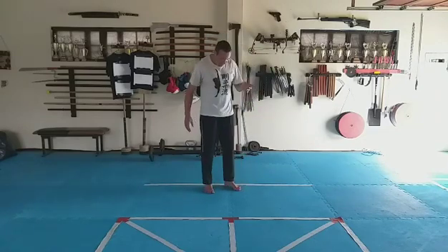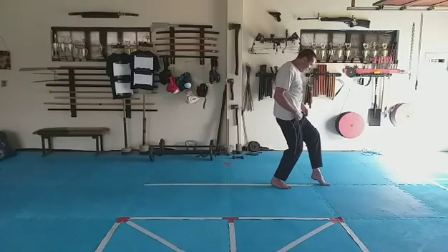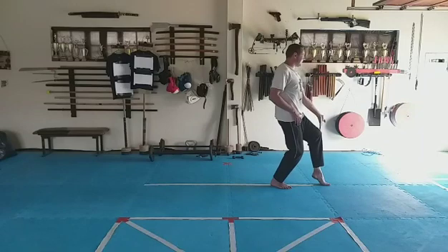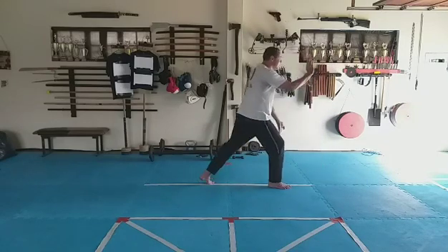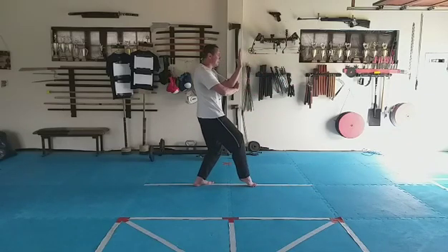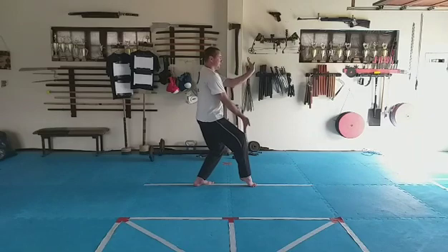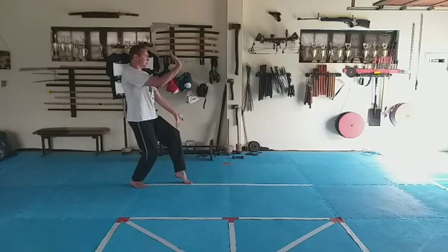Now let's add the cat stance. Go into cat stance: left hand down, right hand up, left leg steps back, and pull the right knee into cat stance. At the same time, cover — make sure the leg you're sitting on corresponds to the arm that covers. Hook and cut, push. Step, hook and cut, push.